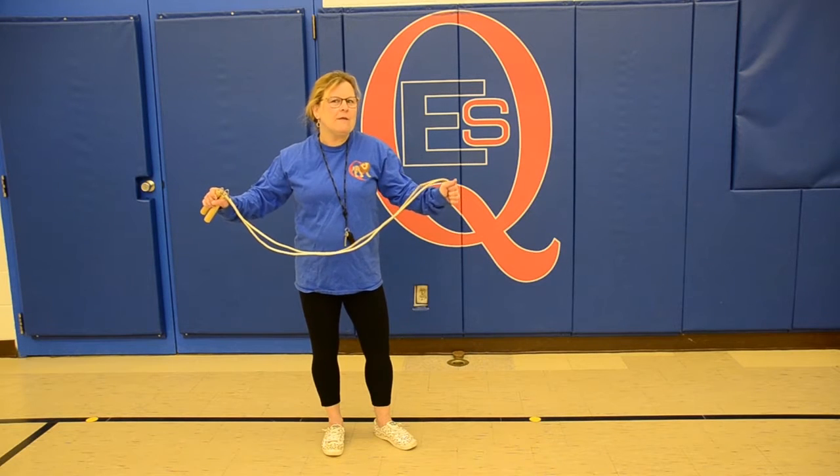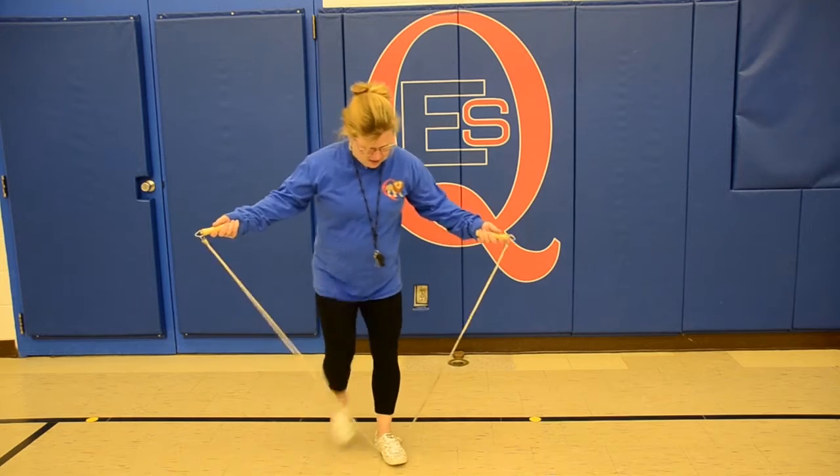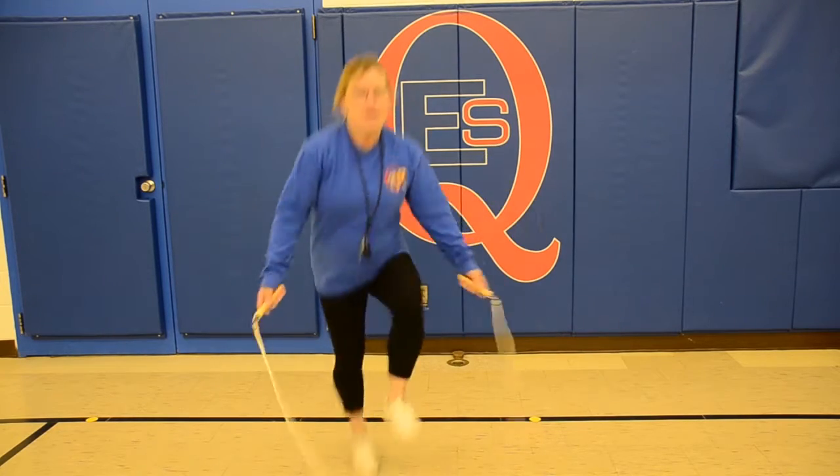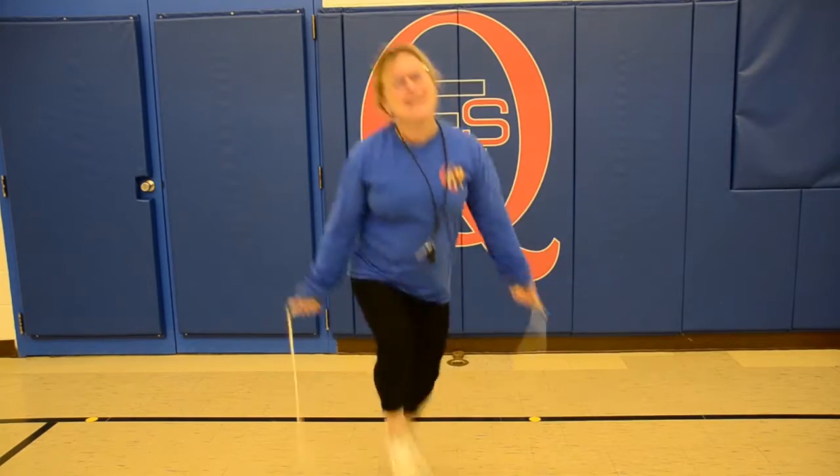Now we're going to show off for the neighbors. Make sure you get some fresh air while you're skipping. So this time we're going to try one foot. And we can go on forever.